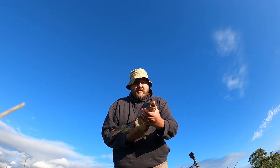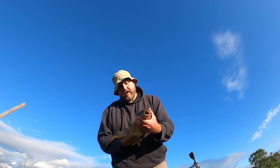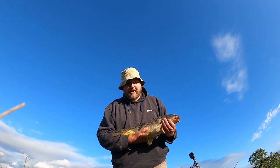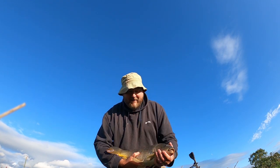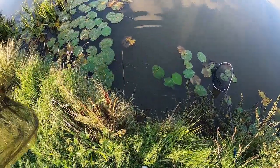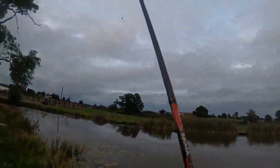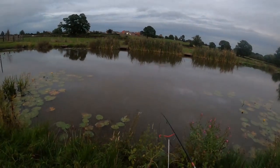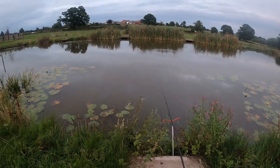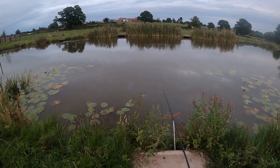This common carp just took a big chunk of luncheon meat on a five pound hook length, size 12 hook to eight pound mainline, fished on the waggler with a few loose offerings. Let's get this one back and see if I can fish on.